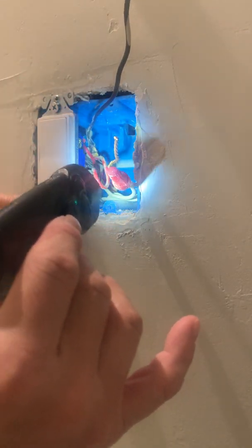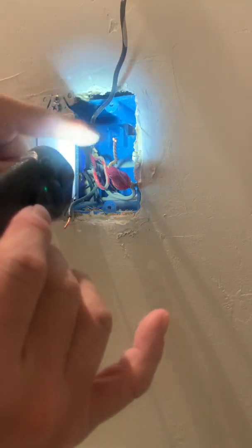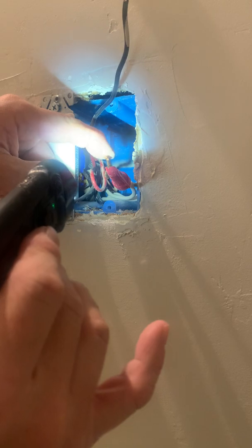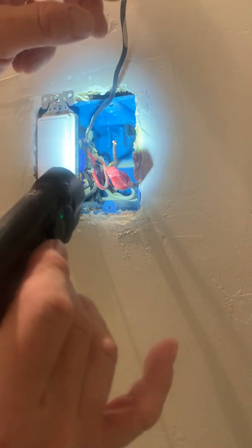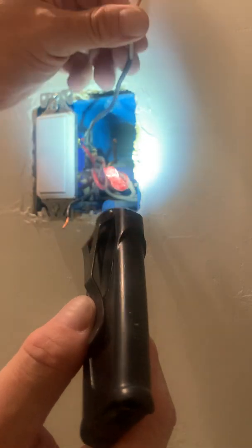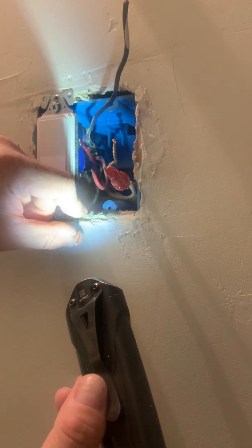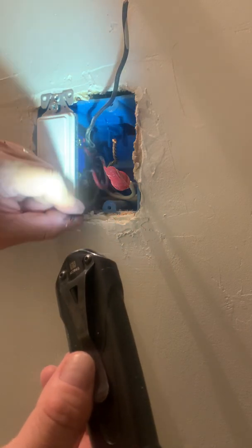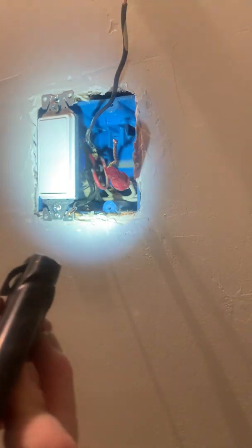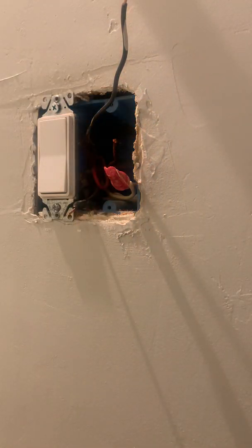We're going to work backwards from safest to least safe wiring. The safest is ground, then neutral, then load, and finally line — where the power comes in. It's just my way of working in order so that I don't miss anything. So let's get these wired up.